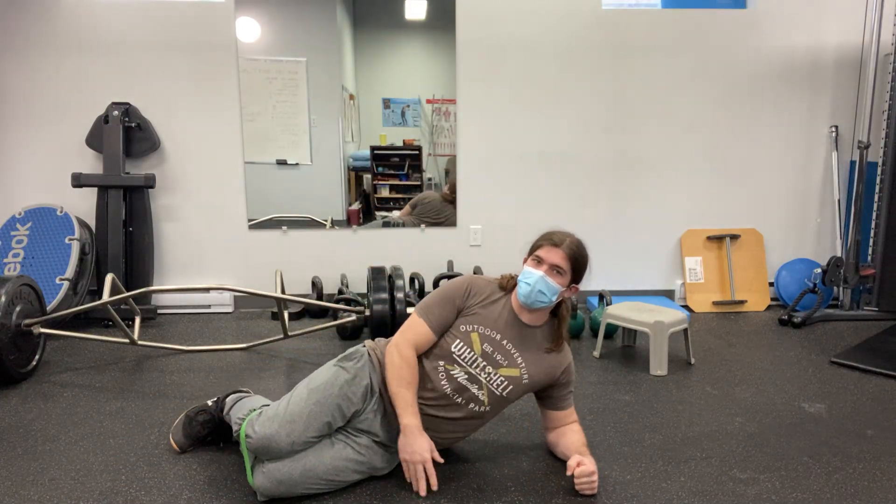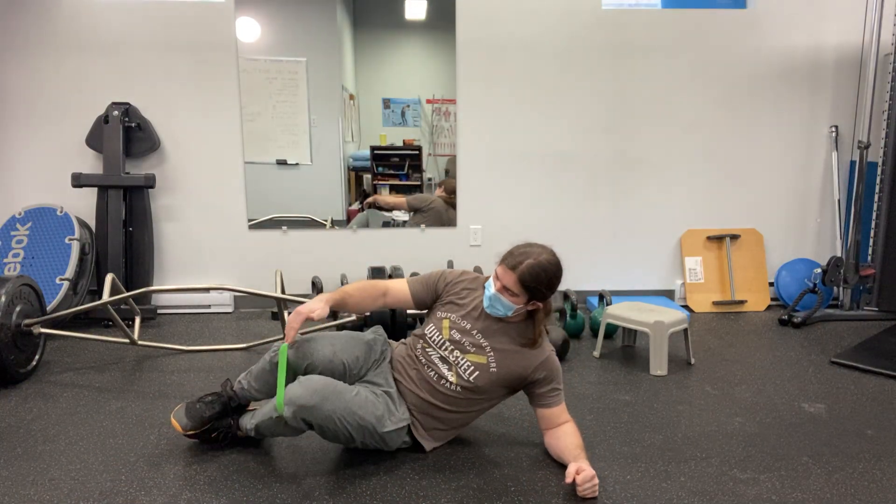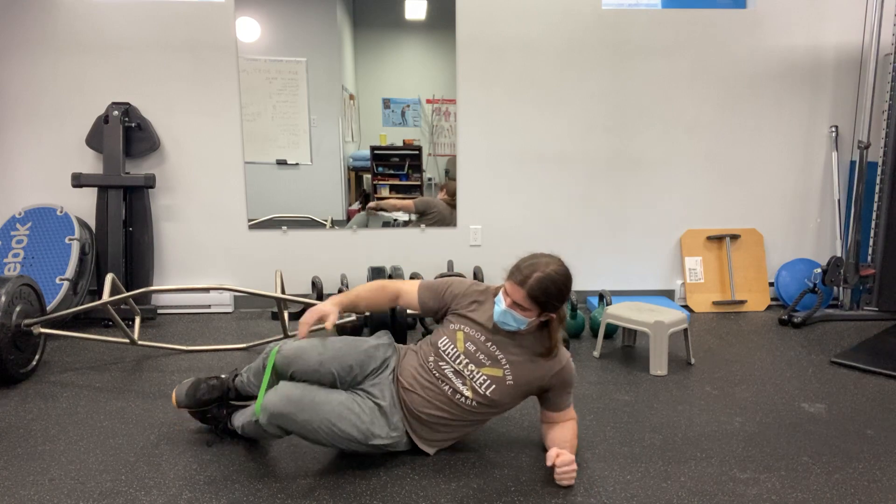Side plank clamshell. You're going to set up in a side plank position here, with the band just under the knees.